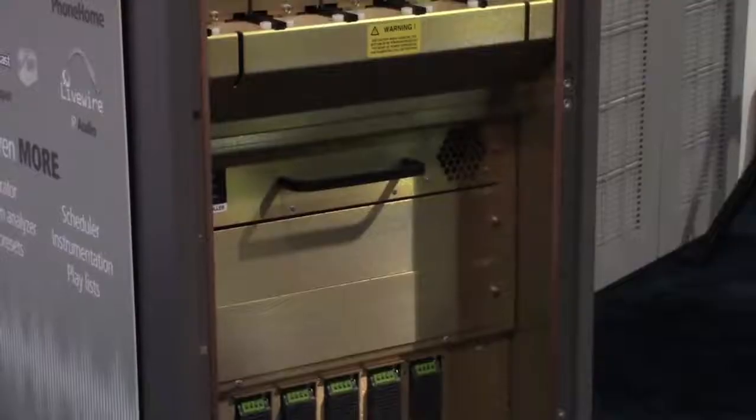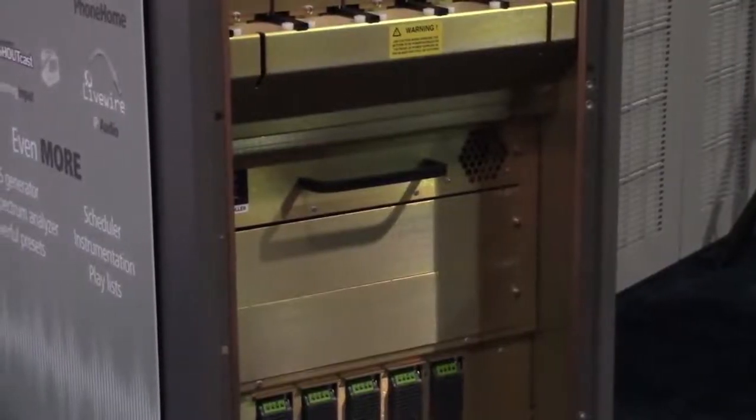Hey everybody, so we're talking about the NVLT series. We've recently released an upgrade so now if you've got an NVLT transmitter, it can be upgraded for HD radio capability. The upgrade's pretty simple — it's a software update and you will need to replace the exciter down in the bottom part of the transmitter.